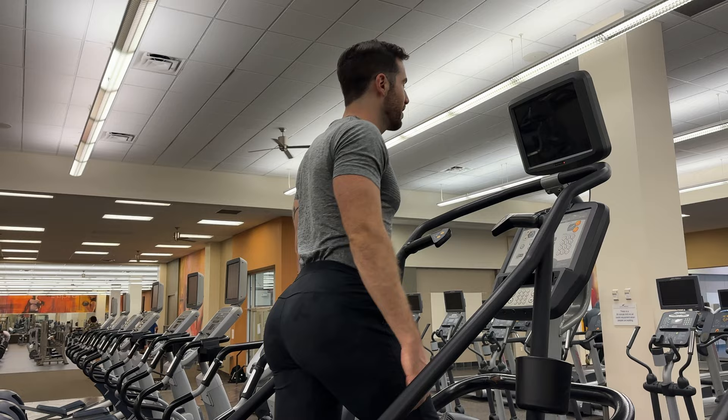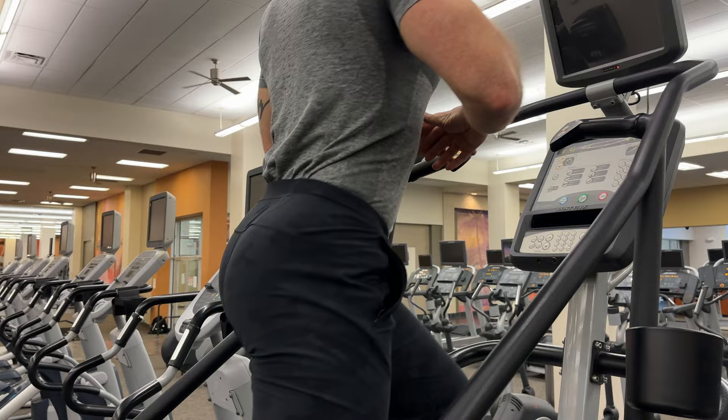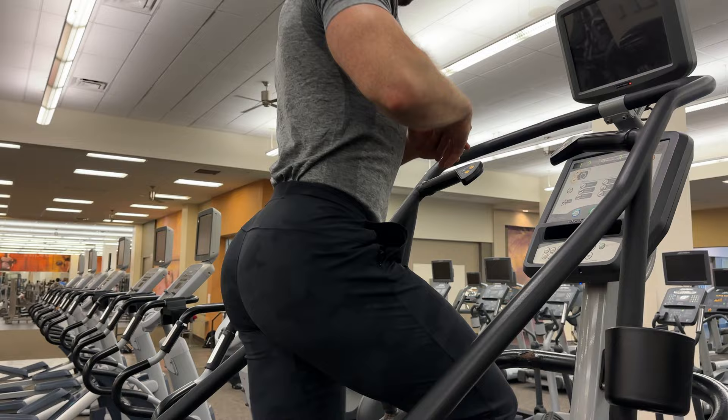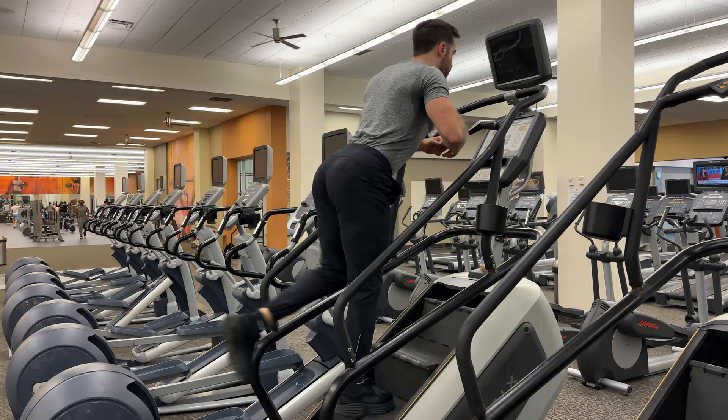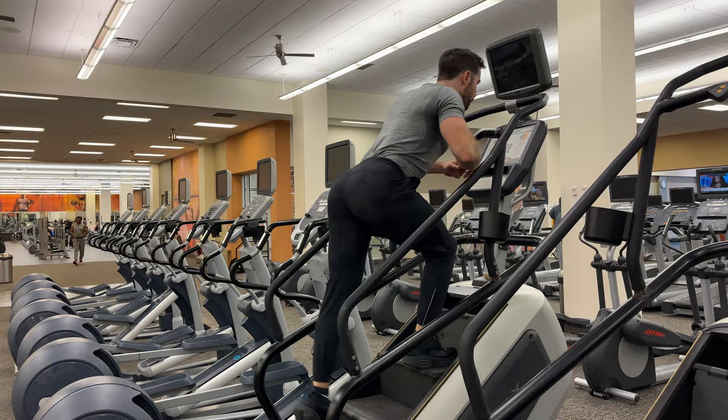I'm really just doing normal steps. I keep my level at 10 — you can keep your level at whatever — but I do swivel back and forth like this throughout, maybe 15 seconds each side, 15 on 15 to the side. Then I get into the last five minutes of my Stairmaster workout: 30 seconds of normal steps, and then 30 seconds of these back kicks, these kick-ups, whatever you want to call them. It really focuses on warming up the glutes.